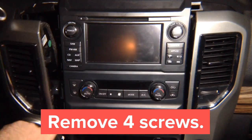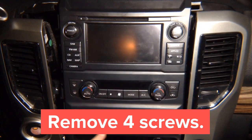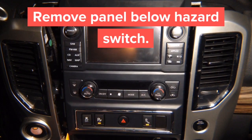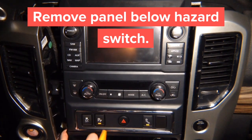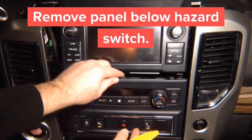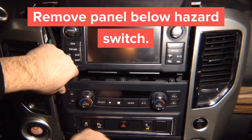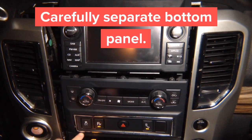Next, remove this center panel — there are two screws, one on each side. Once you remove them, separate this panel. It's a little tough to come out, so use your fingers on the side to open and separate it. Once you separate the panel, it just comes out — there's nothing else holding it in place. It's a little tricky but this is the faster way instead of taking the whole car apart.